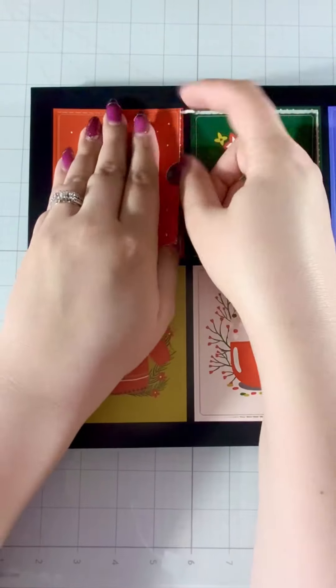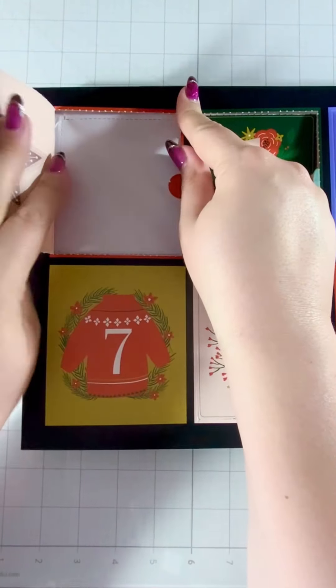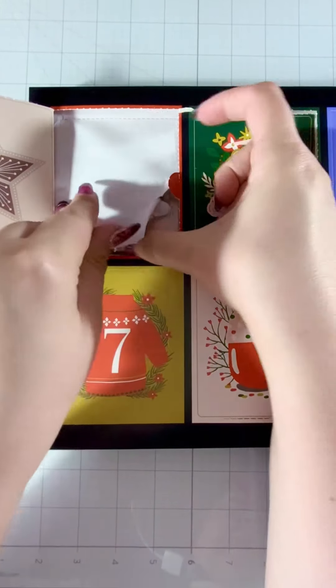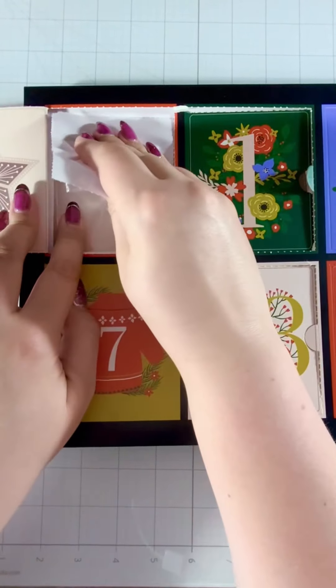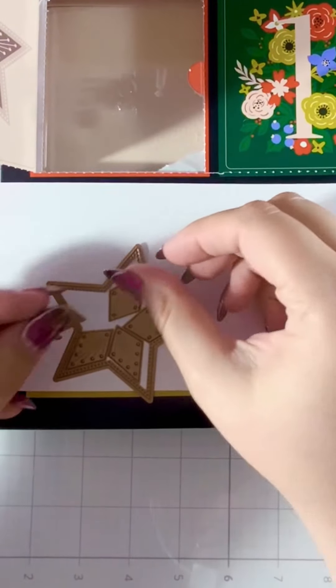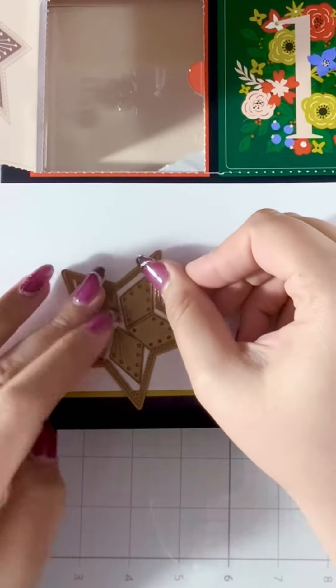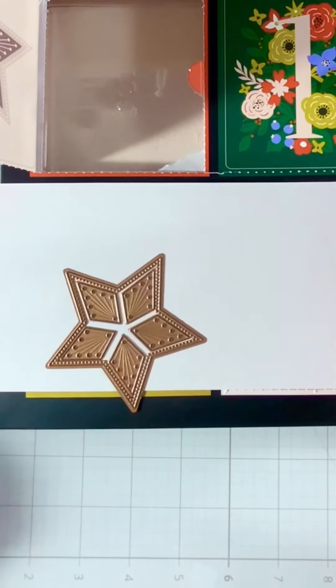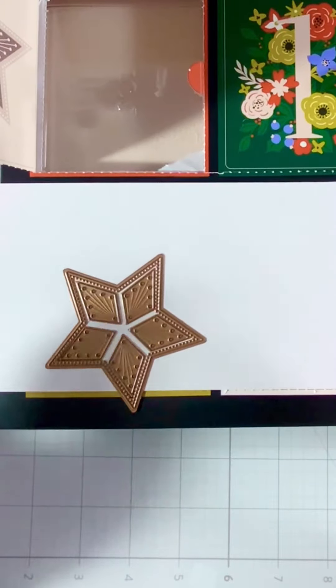Here we are, day five of our 12 Days of Stitchmas — oh, a star, that's beautiful! Let's take a closer look at the dies. This star looks pretty versatile — you could do Christmas, but you could also make some really fun kids' cards or even some patriotic things. I like this one quite a bit.